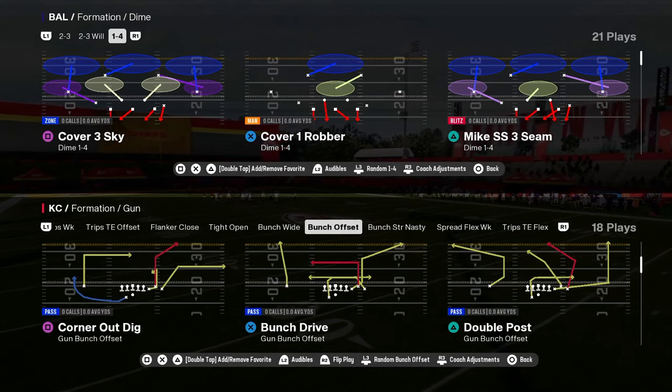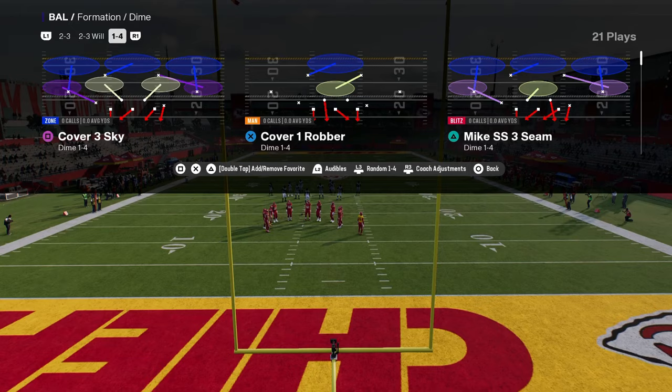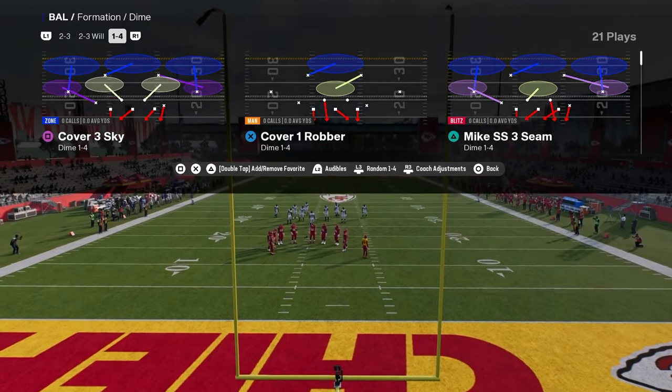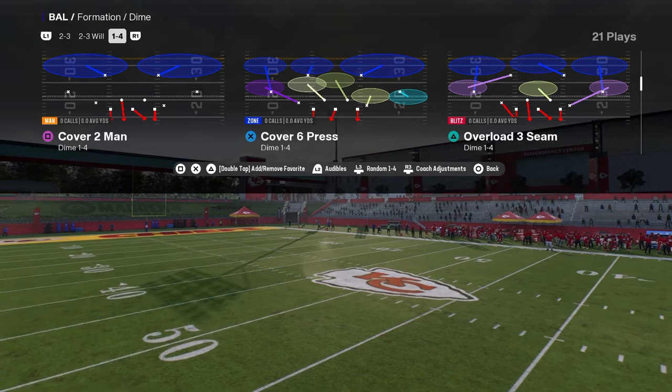Very, very simple defense. And it's going to be out of the Dime 146 or the Dollar 1.326 - either one of those is perfectly fine for this. And this is going to be the Cover 2 Man.